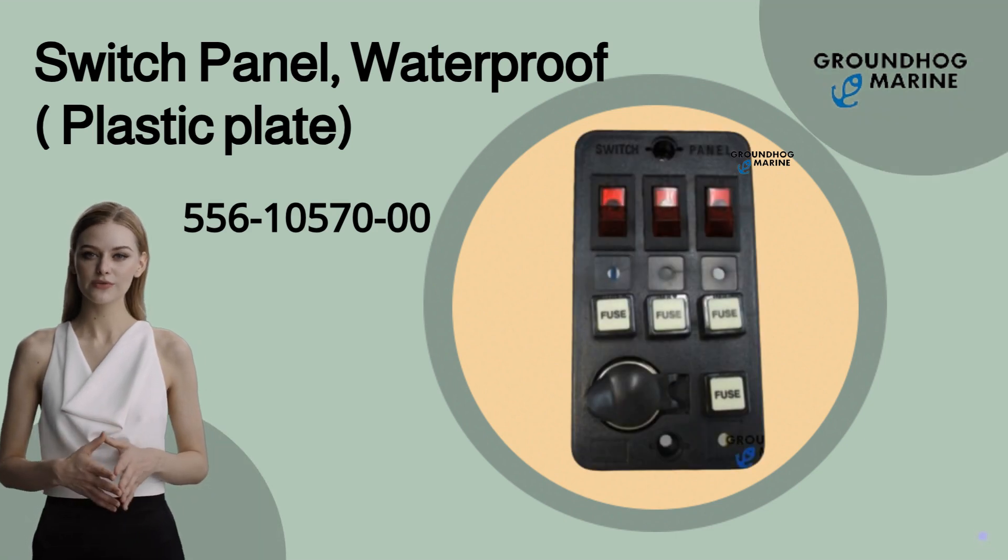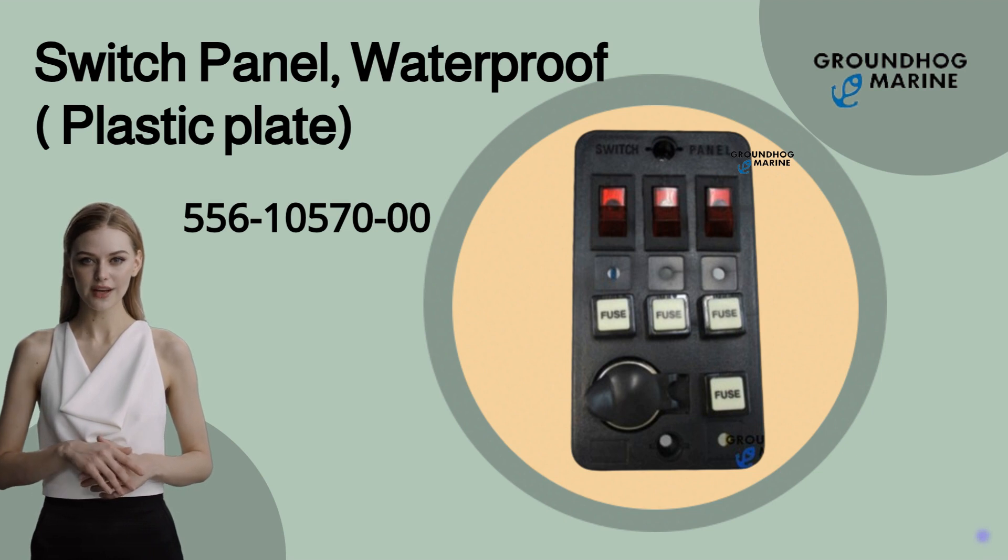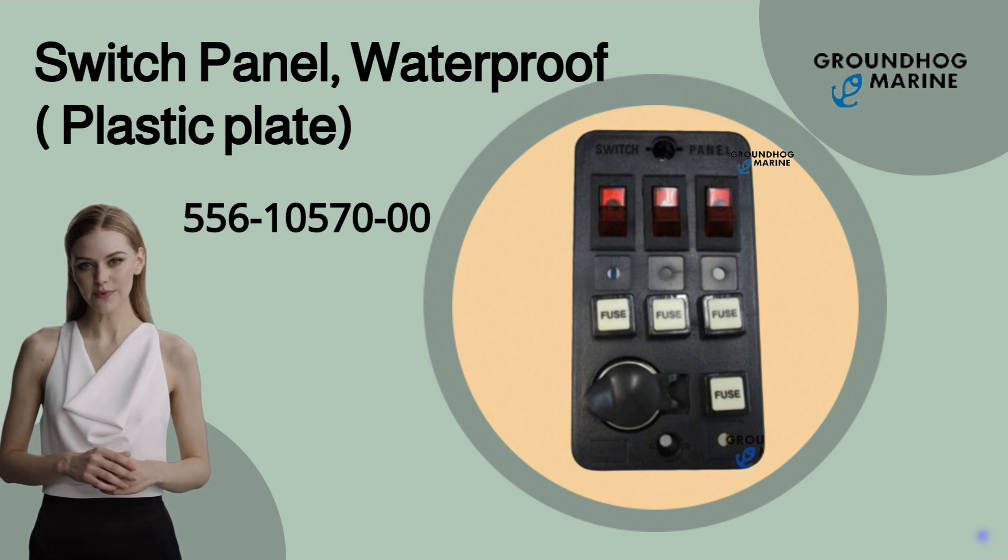Hello, welcome to Groundhog Marine Hardware. Today, I would like to introduce our boat accessories product: the Switch Panel, Waterproof, Plastic Plate.